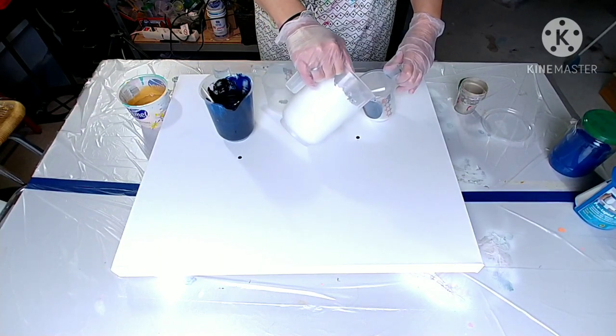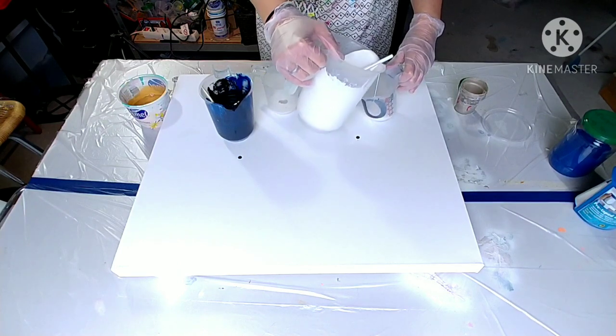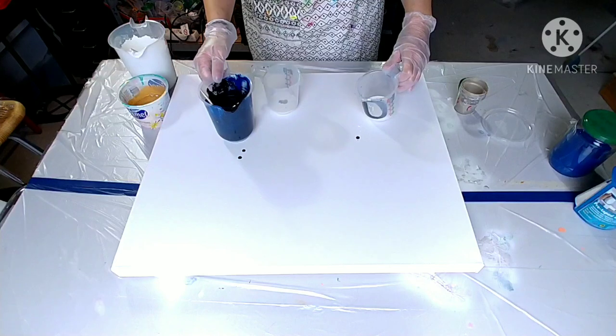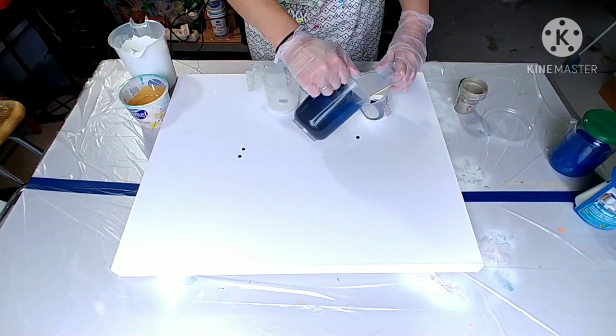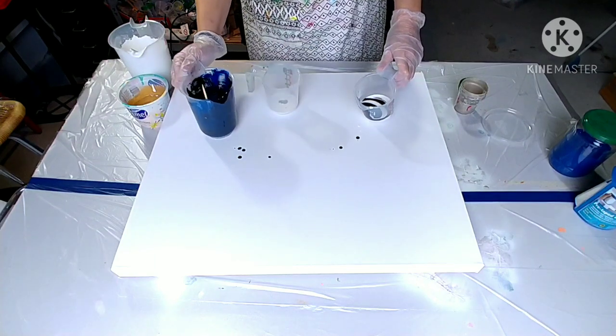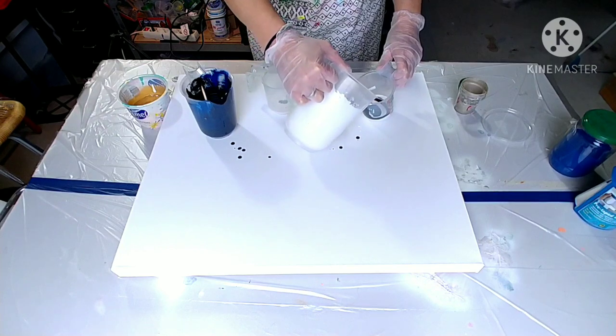So for a swirl, the paint should be a little bit thinner than normal. Mine is not — it thickened overnight. But you just layer it. You can just put it in the middle and that's it, but you can also more carefully make circles at the side so it doesn't mix so much from the beginning.